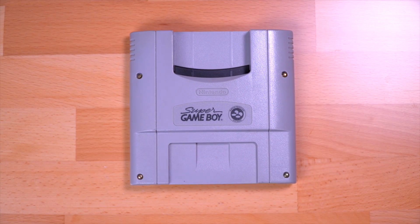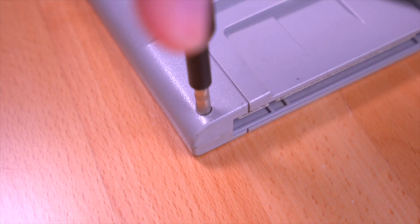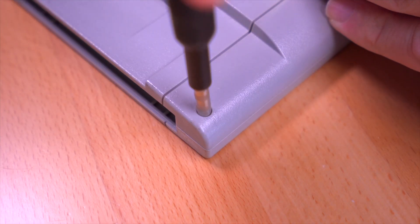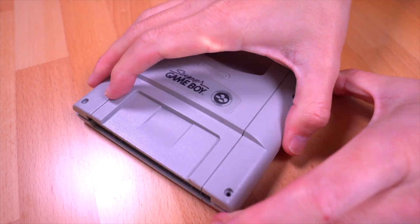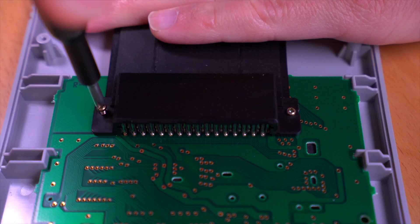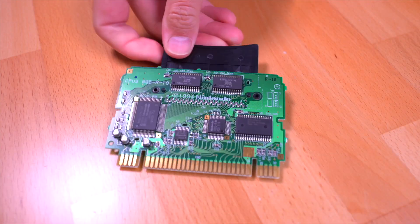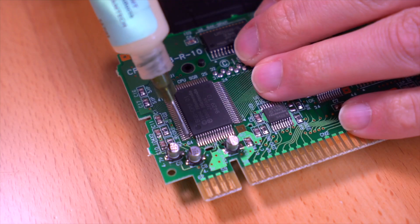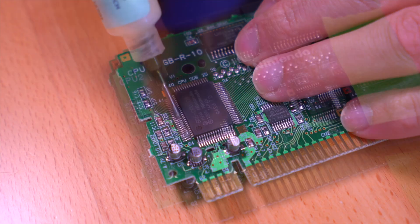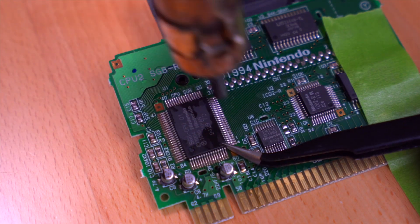Alright, to get started, we're going to first harvest the CPU from the Super Game Boy cartridge, so let's go ahead and tear it down. Once we get to the circuit board, we'll need to identify the CPU, which is this chip right here. Go ahead and apply flux to the pins, and then with a hot air station, heat it up until it can safely be removed.